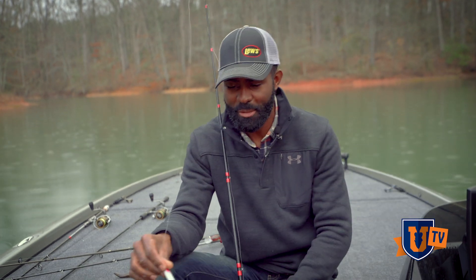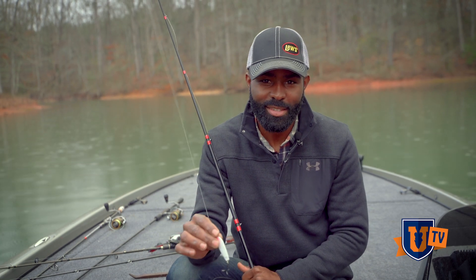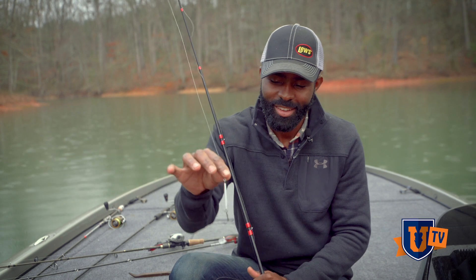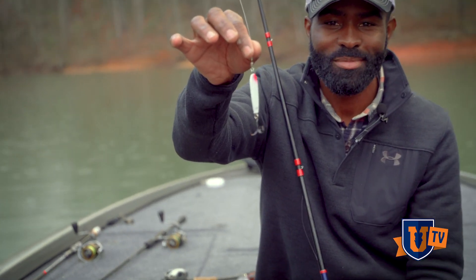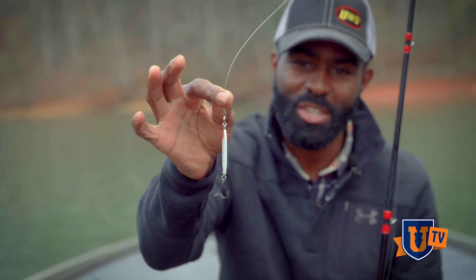I'm Brian Latimer here with Bass UTV. I'm going to show you an age-old way to catch bass that I learned when I was a kid and it still works today. Some of you don't even know what this is, but that little hunk of lead right there is called a jigging spoon and it still catches them. I'm going to show you what I use, my rod and reel setups, and most importantly how to find bass and catch them on a jigging spoon today.